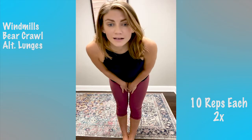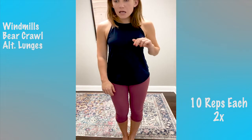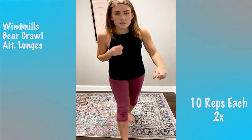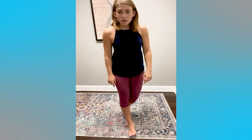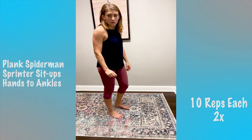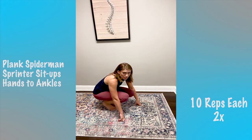Now we're going to do a little ab series. Down on our mats. We're going to do forearm plank Spider-Man, sprinter sit-up, and hands to ankles.